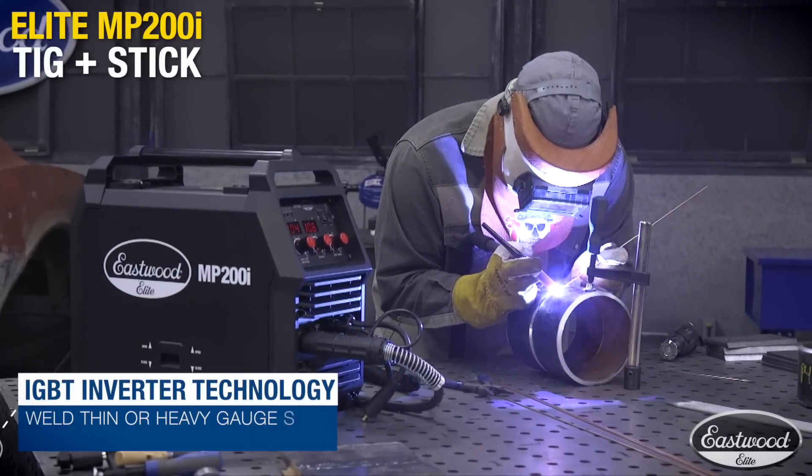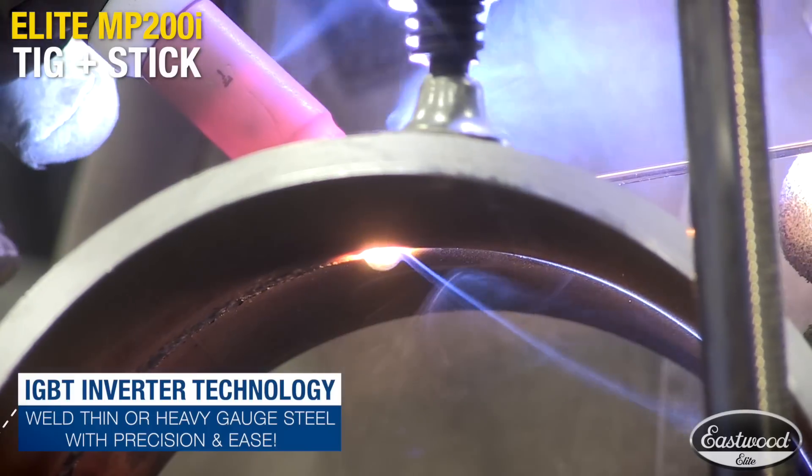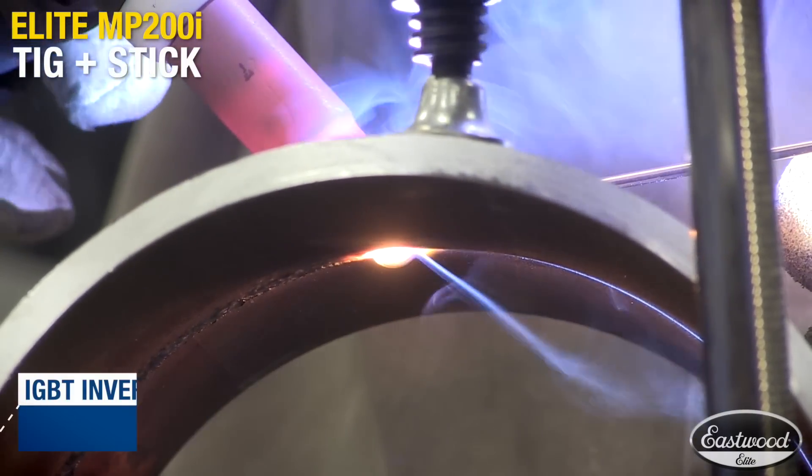The nice thing about this inverter machine is it's nice, lightweight, and portable. You can carry it around with you on a job site, move it around. If you're up in a boom lift, you're inside — it's something. As long as you've got that power there, this thing can go with you.